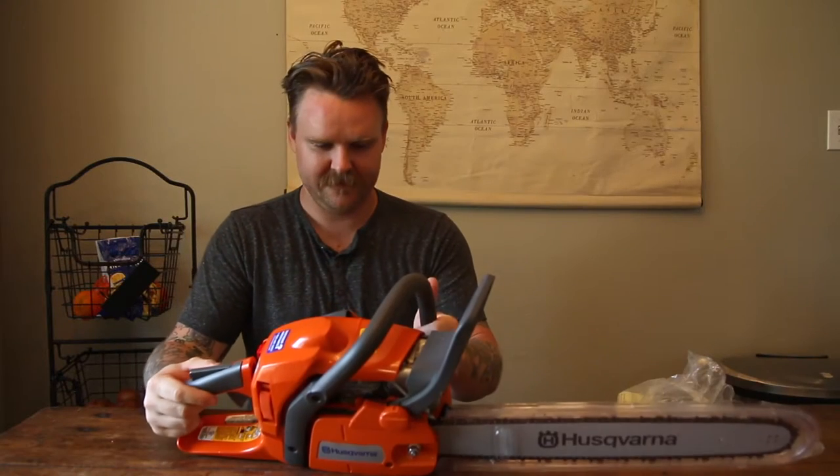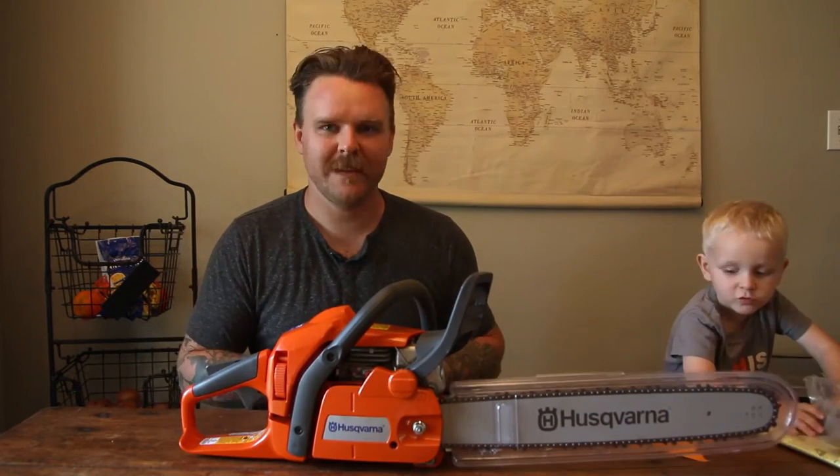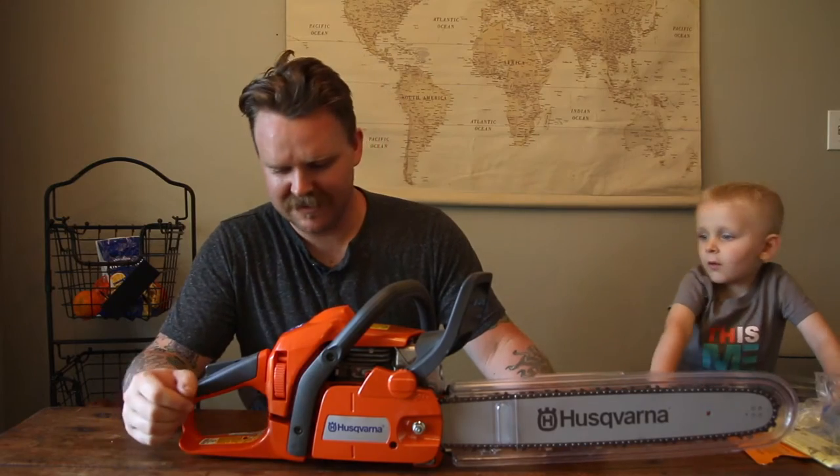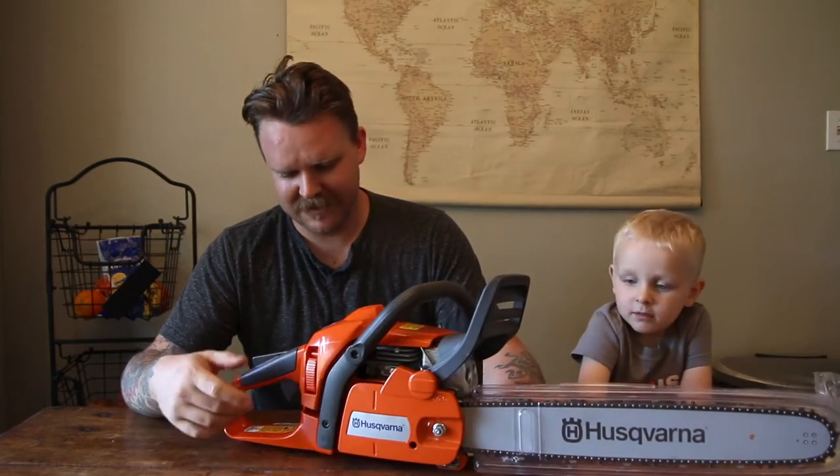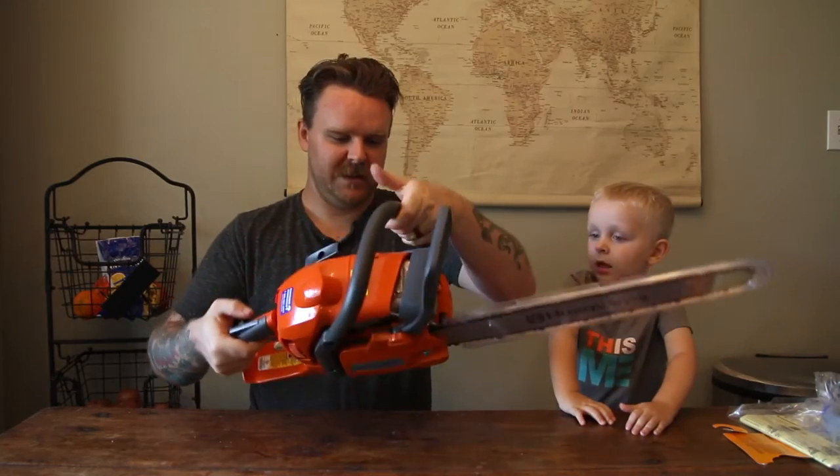Here it is. I like it. I think most of them are orange — there's something to do with the timber guys, they wear orange because it's more visible in the woods. It's not too heavy, feels pretty good.